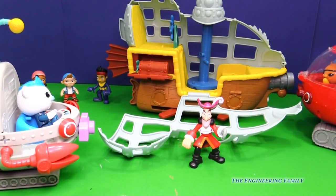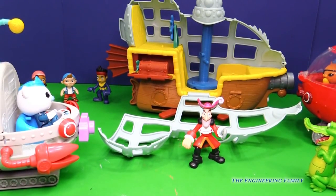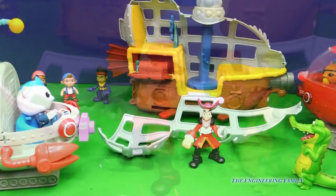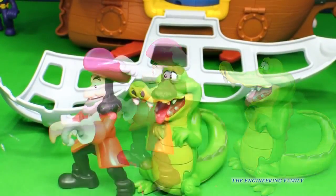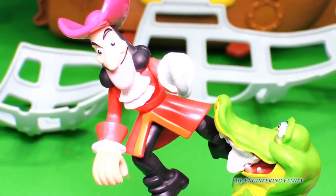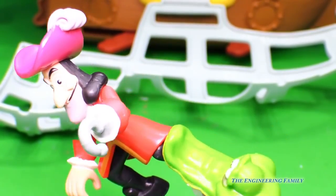Peter Pan called in one more friend to help out. Tick-tock, tick-tock — it's tick-tock croc! Captain Hook, he's gonna get you. He's almost got you, Captain Hook. You're in trouble now. You might have a hook for a foot too, not just a hand. You better hope you can get away from tick-tock croc.